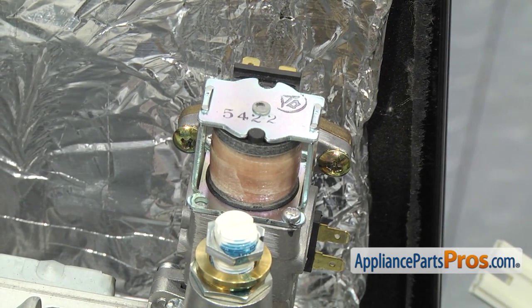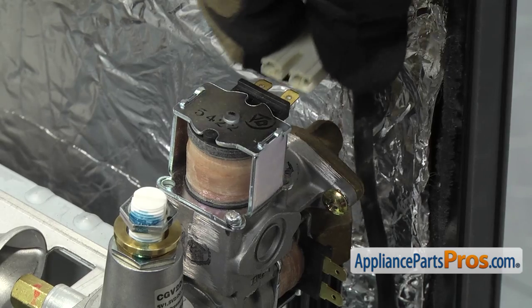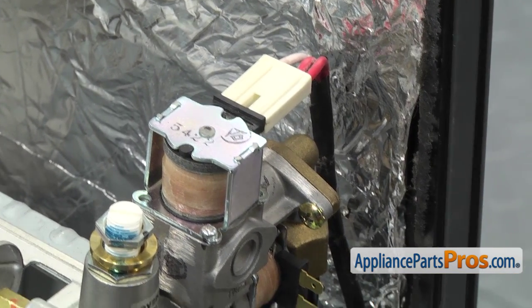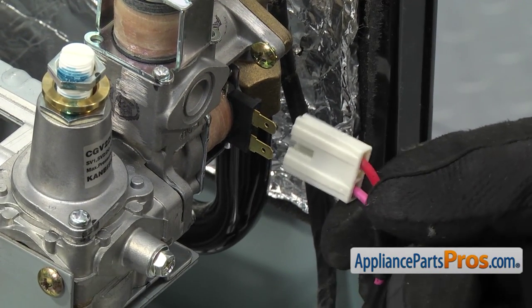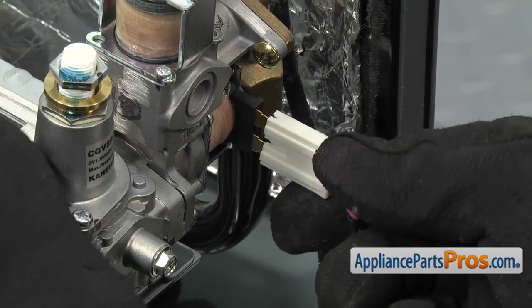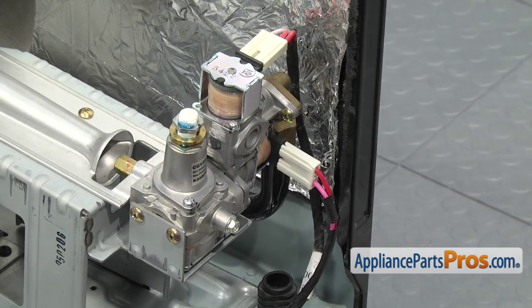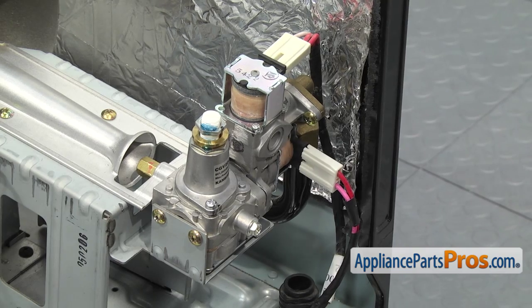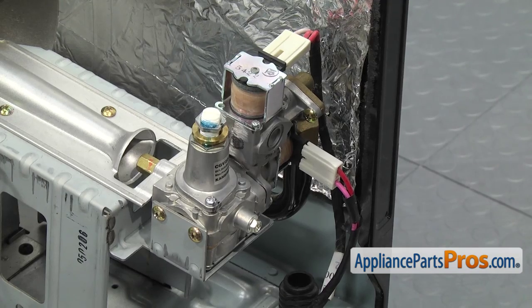Once the screws are tightened, reconnect the wiring harnesses. Put the top one on first — that was the red and white with the double red to the front of the dryer. Then put the bottom one on — that was pink and red with pink on the bottom. Now that the gas burner valve assembly is installed, turn the gas on and spray the valve area with soapy water to make sure there are no gas leaks. Once you're sure there are none, turn the gas off and we can put the dryer back together.